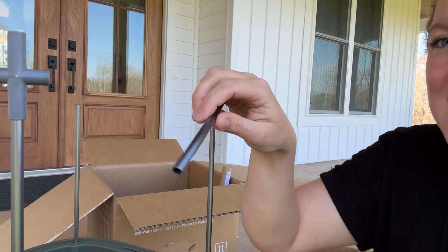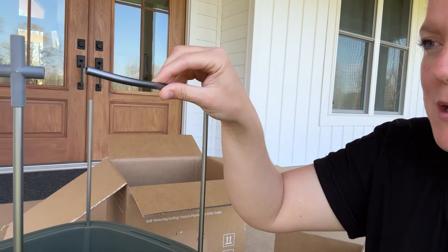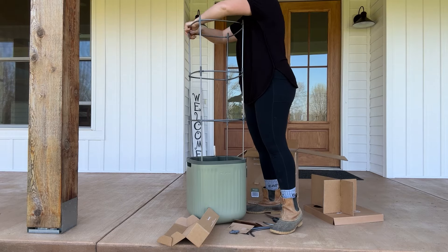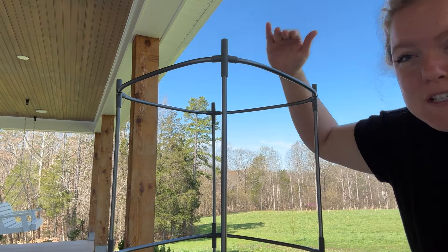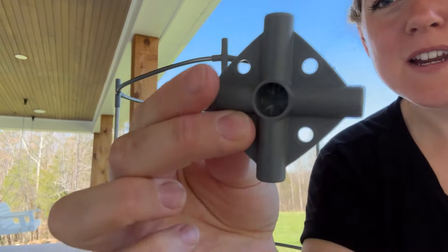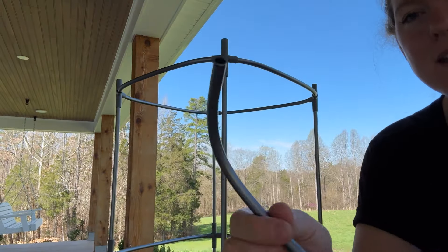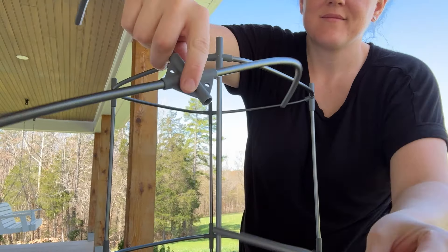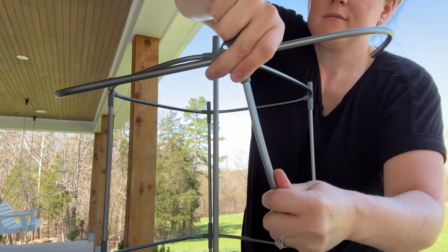To make the trellis part of the self-watering planter, there are holes in the top where you put the straight connector pieces in, and then there are some arched, curved metal bits that go around to make the cage part of the planter. You just continue to build that up all the way. For the very top of the cage there's a domed effect — a different connector that has four pieces and curved little sides.